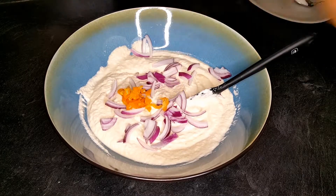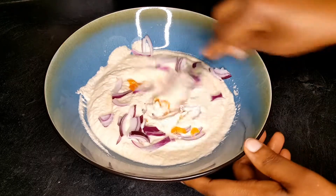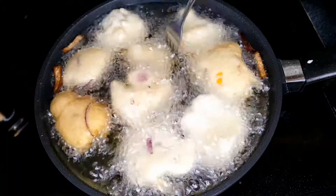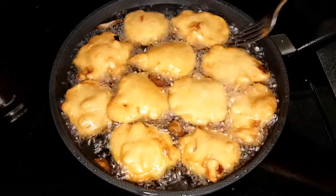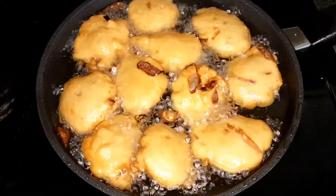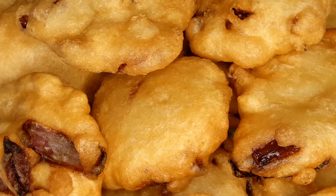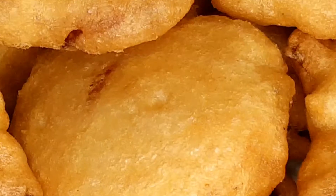Hi guys, welcome back to my channel, thank you all for tuning in today. So today I'm gonna be making akara, also known as fried bean cake. If you haven't subscribed to my channel please go ahead and subscribe. This recipe is very easy and simple with simple ingredients, there is nothing much about this recipe.